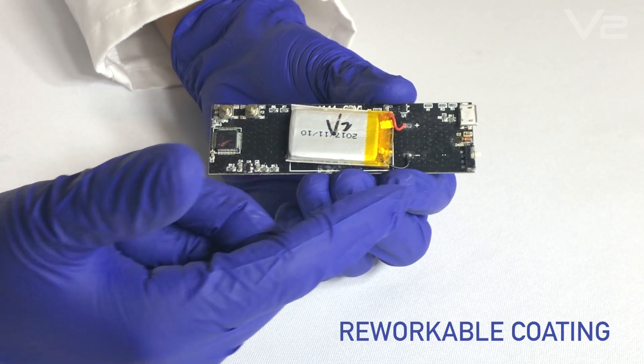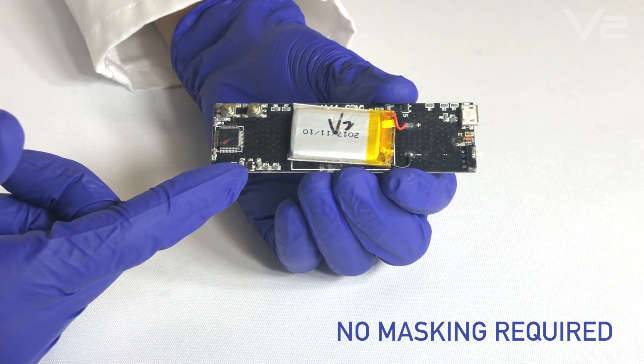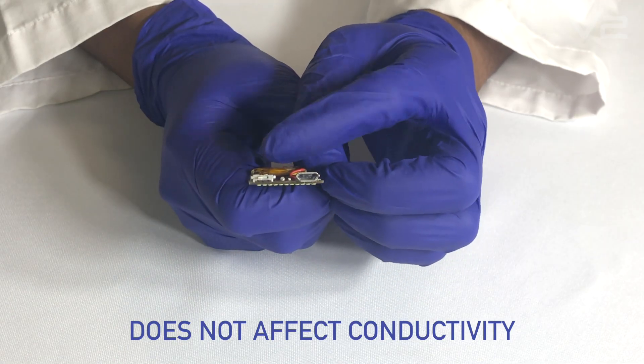V2 features a reworkable coating that requires no masking and does not affect conductivity.